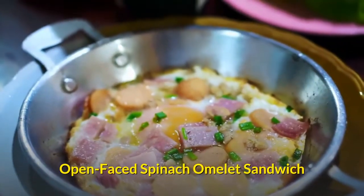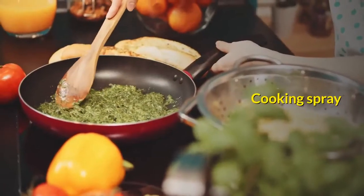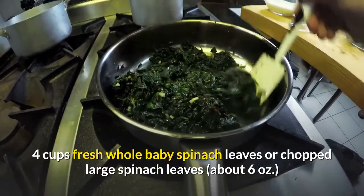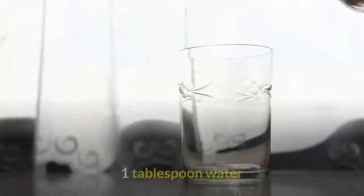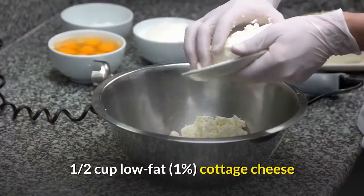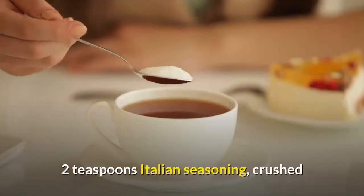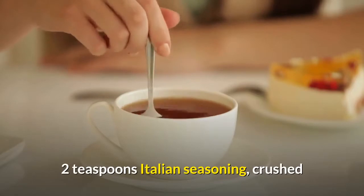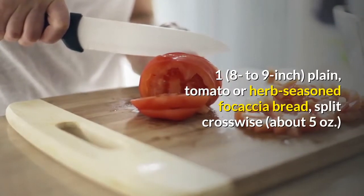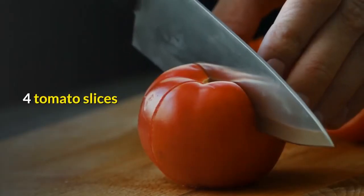Open-Faced Spinach Omelet Sandwich. Four servings. Ingredients: cooking spray; four cups fresh whole baby spinach leaves or chopped large spinach leaves, about 6 ounces; one tablespoon water; four eggs; one half cup low-fat cottage cheese; two teaspoons Italian seasoning, crushed; one tomato or herb-seasoned focaccia bread, split crosswise; four tomato slices.